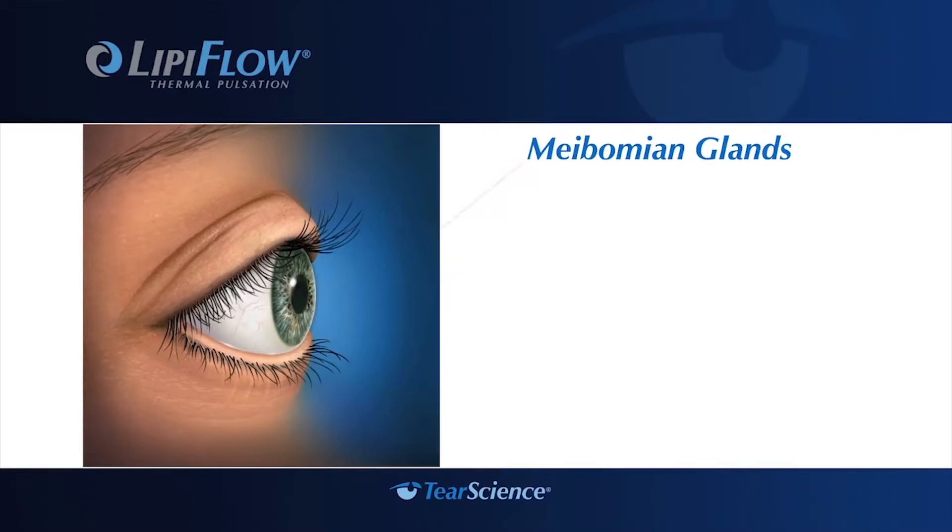LipiFlow is an FDA-approved procedure designed to help treat the root cause of evaporative dry eyes, which involves blocked meibomian glands. Improving the function of the meibomian glands through heat encourages the secretion of lipid oils that you need for a healthy tear film.